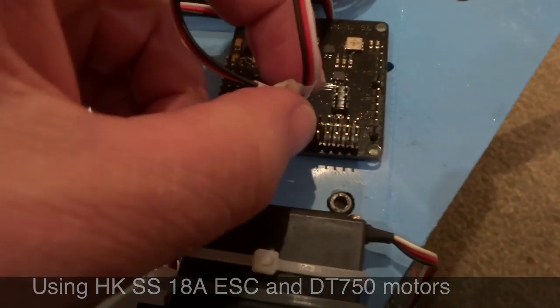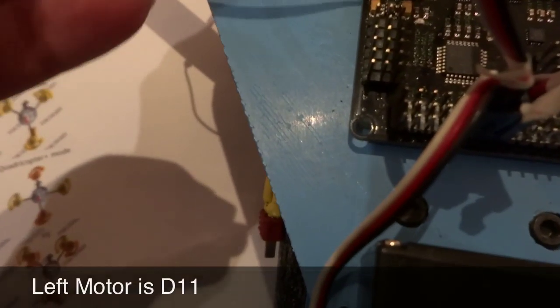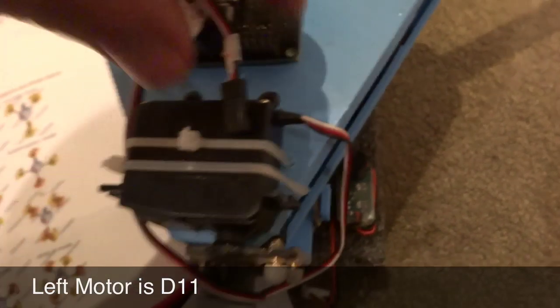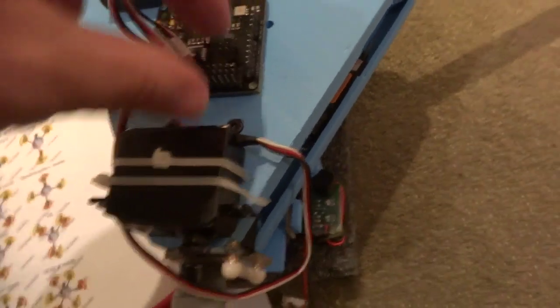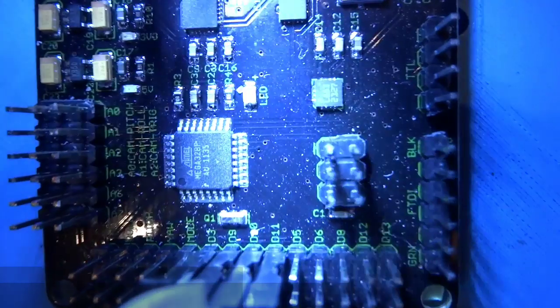Number 10 connects up there. Last is the left motor, which is number 11 — just make sure we haven't done anything wrong, and that connects up over here. It's a little bit hard to see, but I'll confirm those are the right motors. So D3, D9, D10, D11.